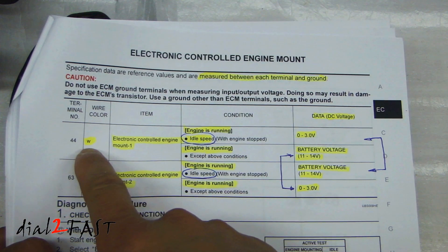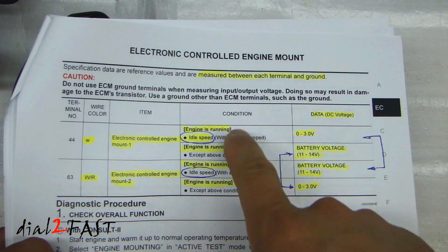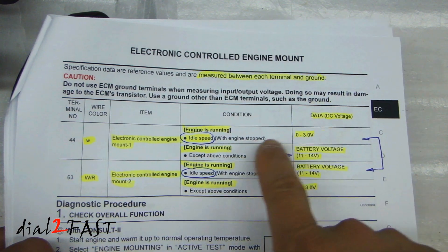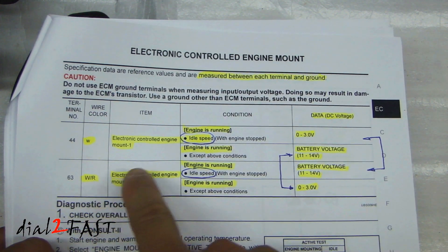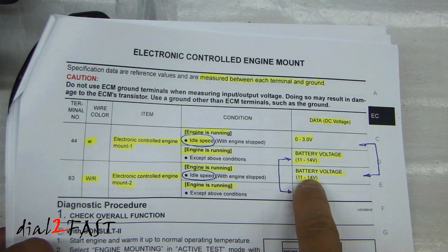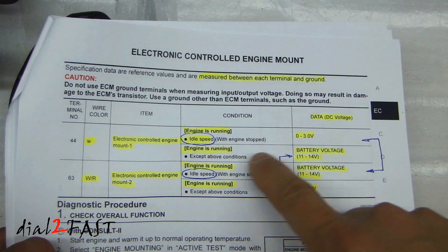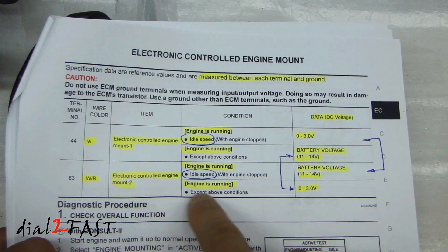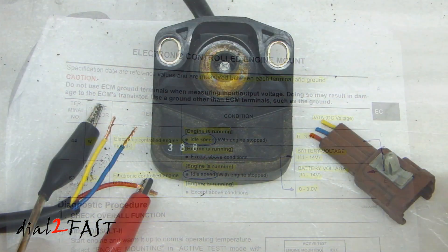On the following page there is a table showing the DC voltage supplied by the ECM to those two wires. At idle, one wire is 0 to 3 volts and the other wire is 11 to 14 volts. When it's not at idle, that first wire becomes 11 to 14 volts and the other wire becomes 0 to 3 volts.